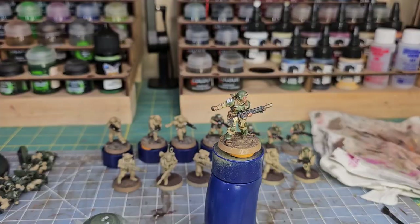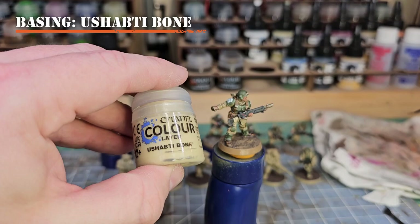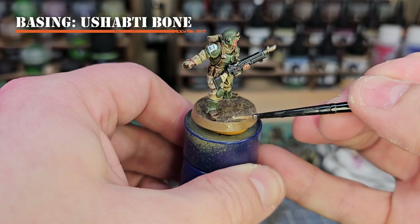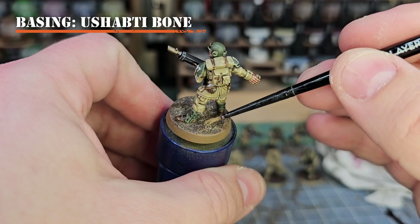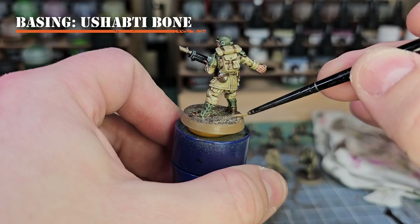For our final highlight on the mud, we'll use Ushabti Bone. Apply a little to your wet palette, get it onto an old wearing-out layer brush, and apply it sparingly across the top of the mud. We just want to create fine highlights and make it pop, creating contrast between the dark Stirland Mud, the Steel Legion Drab, and the Ushabti Bone. Just apply it like a fine highlight across the top of the basing material.